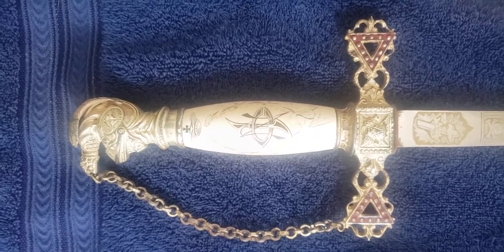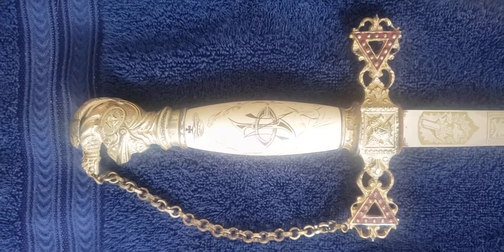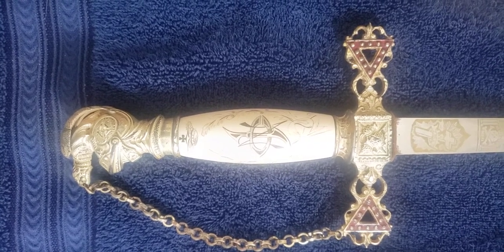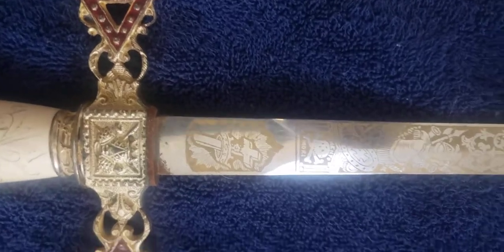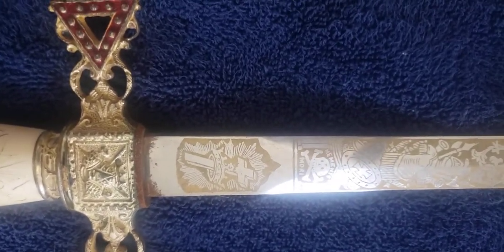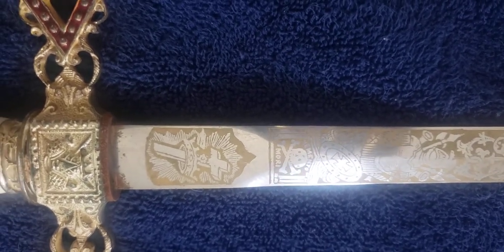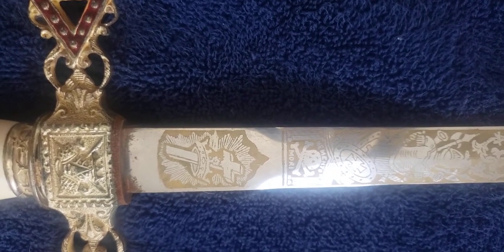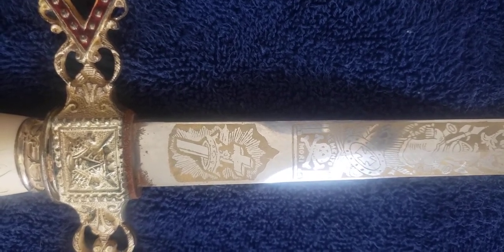You'll see the owner's initials along with the red enameling on the hilt. You've got the pommel that has the Knights helm with the eagle on top holding the guard chain. Moving down, you'll see the different symbology here — you've got the memento mori symbol along with the cross and a crown.